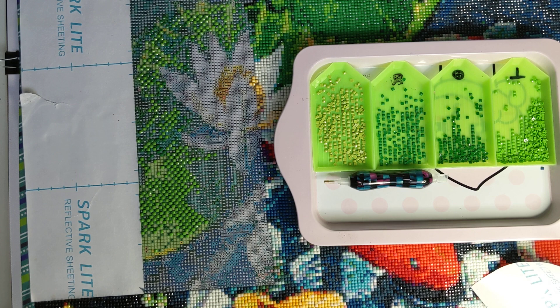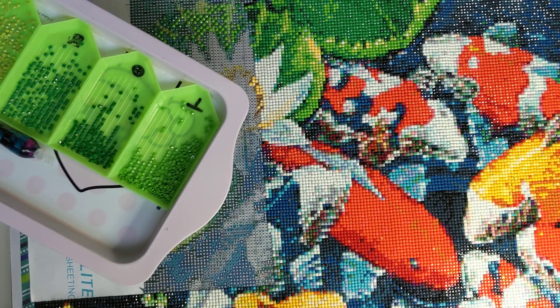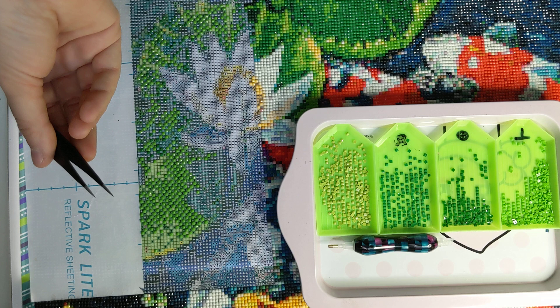Hi YouTube. I don't have a channel name, but days are kind of long in these quarantine situations, so I hope everyone's okay. What I have here is a diamond painting I've been working on, and what people have been asking me about is how do I use tweezers on diamond paintings.